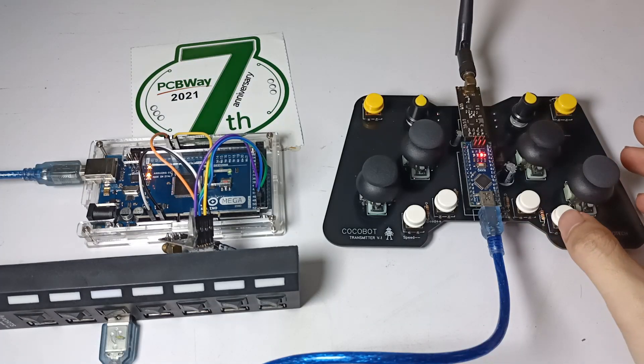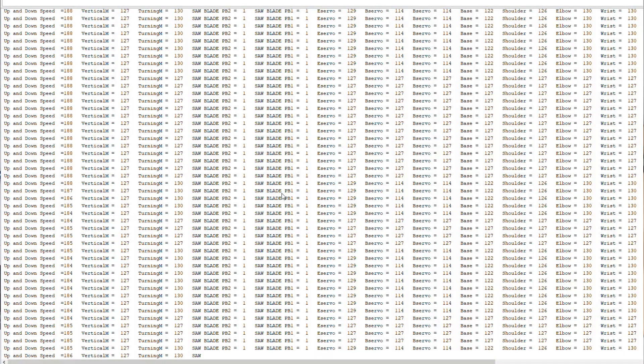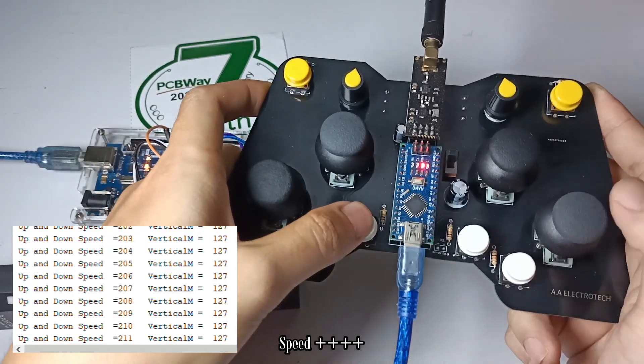After the code is uploaded to both the TX and RX boards, you can open the serial monitor in Arduino IDE software to monitor the values of different variables like up and down speed, servo A, servo B, and so on.